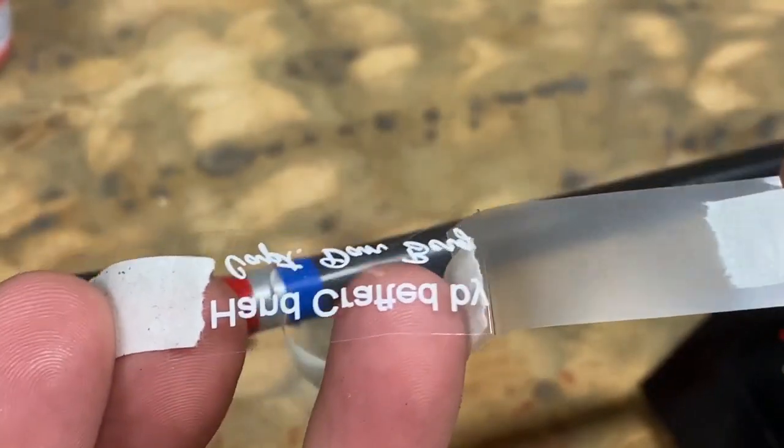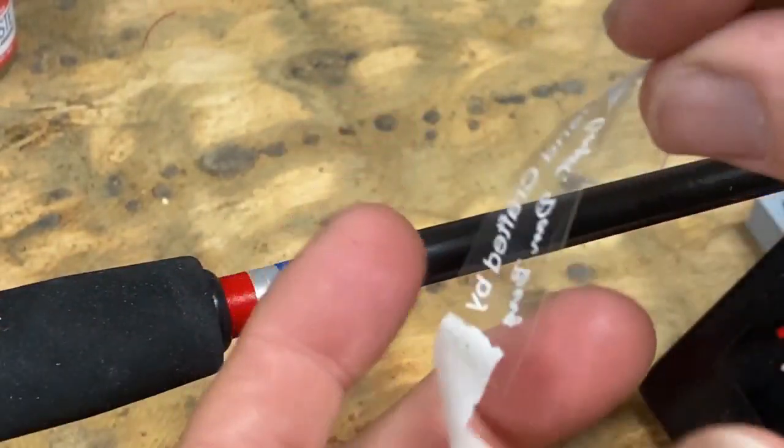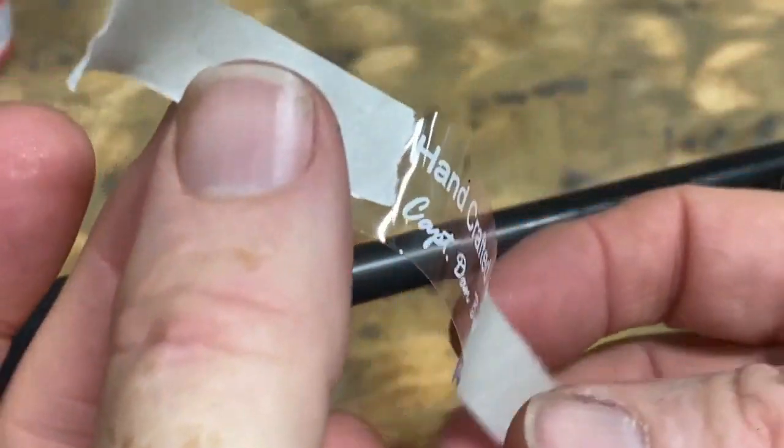When you're working with labels you want to use tape — two pieces on the front to hold it, and one piece on the back that helps you peel it. This way you don't put your fingerprints on the label at all.